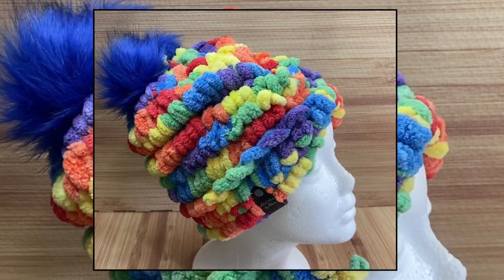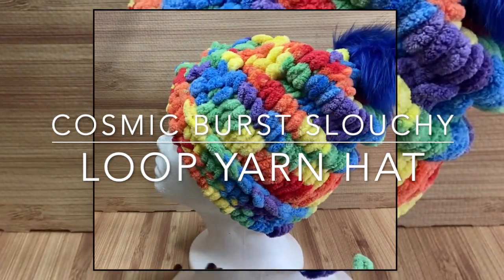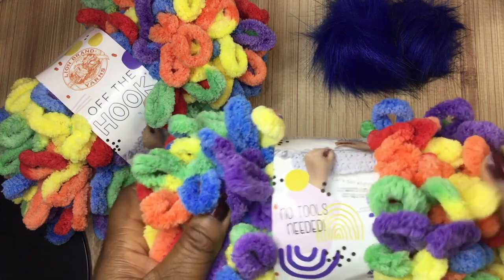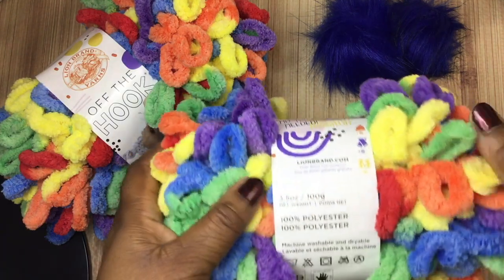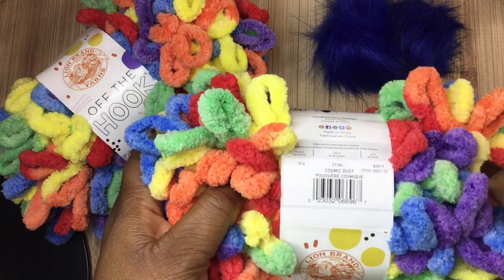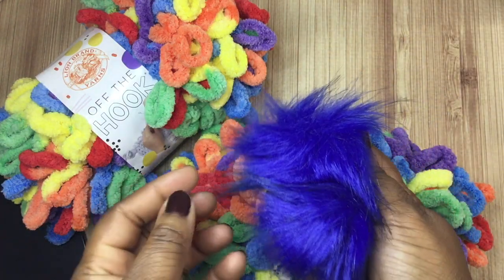Hey y'all, I hope you're doing well - welcome back to my channel. Today I've decided to make another creation using the loop yarn. I'm going to be honest with you, it was the color that drew me to this yarn - it is so pretty and so vibrant. I decided I would make something with it, a nice little slouchy hat. The loop yarn is just showing that you don't need any special tools; you just use the loops that are pre-made for you. You can get it locally at any box-type stores, fabric shops, things like that.